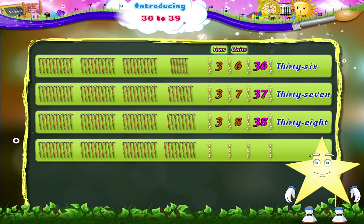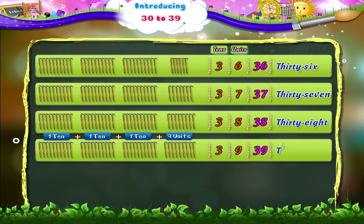Finally, study: 1 ten plus 1 ten plus 1 ten plus 9 units is 3 tens and 9 units — 3 and 9, 39. T, H, I, R, T, Y, N, I, N, E. Thirty-nine.